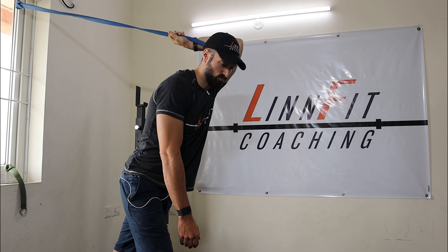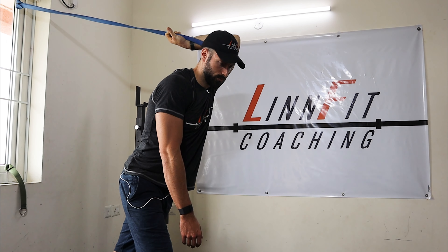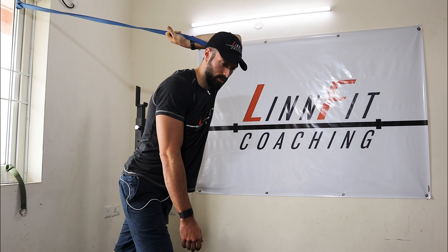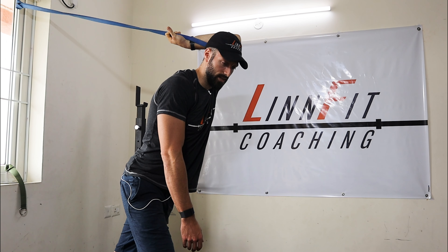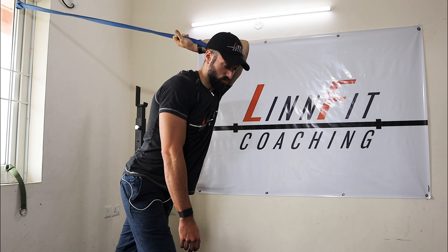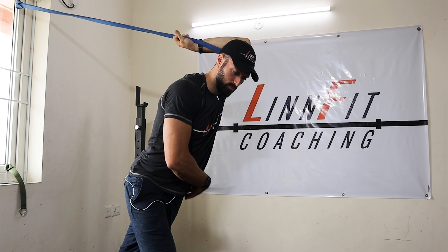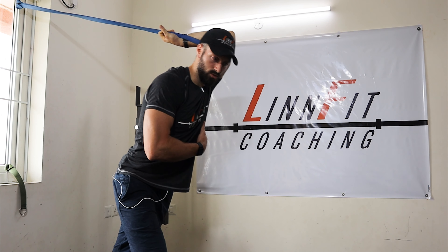Deep breath in — hold, hold — and then exhale. Wow, that feels good. I feel it in my trap, pulling my scapula down the back. Feel it in my lat, back of my shoulder, even in my tricep. Deep breath in. Really let that band pull that shoulder back while also pushing your chest down, pushing that hip forward, getting more of a twist into that. Huge, huge stretch.